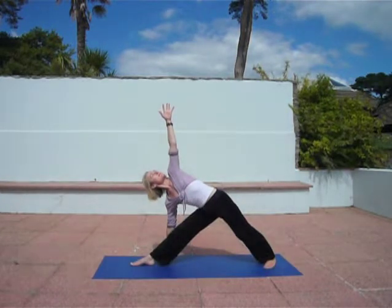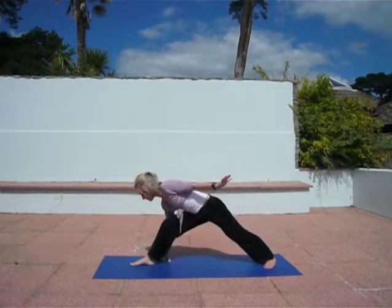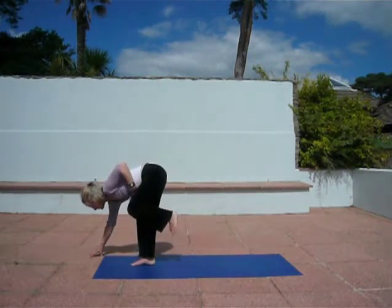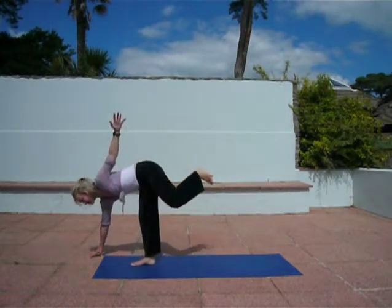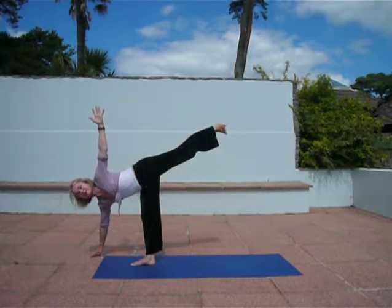Raising your left arm, and now prepare for Ardha Chandrasana balance. Bend right knee, fingertips of your right hand, open out, reaching back through your left leg, barrel around to your left.